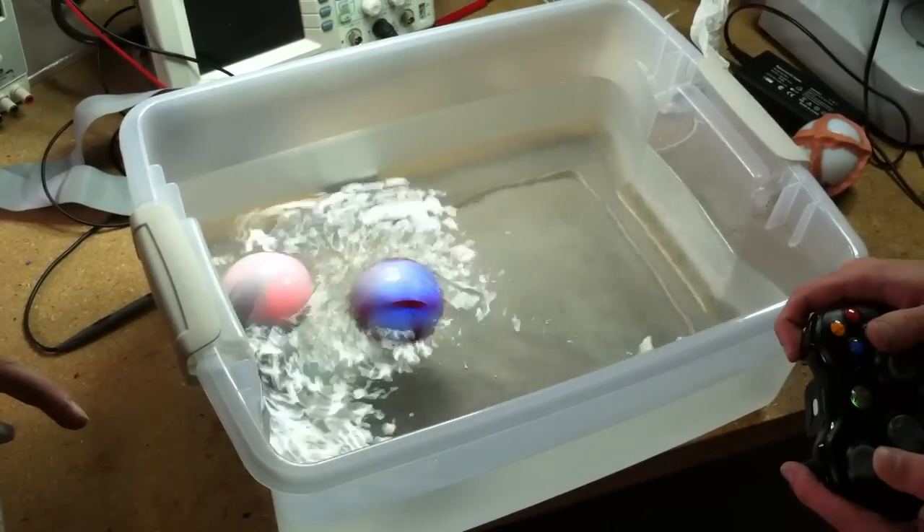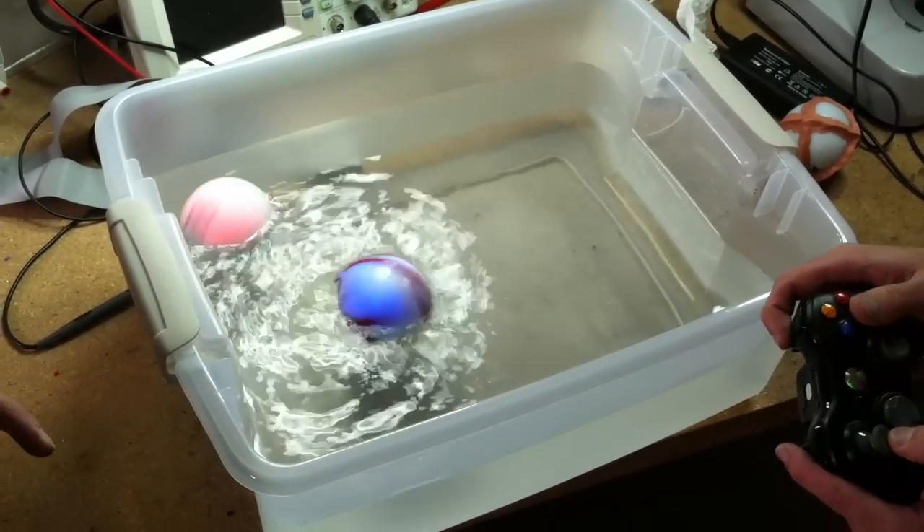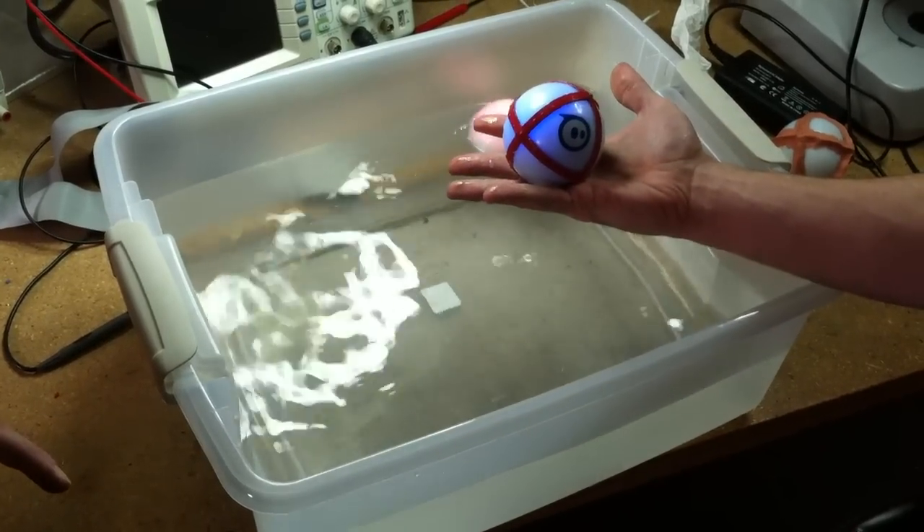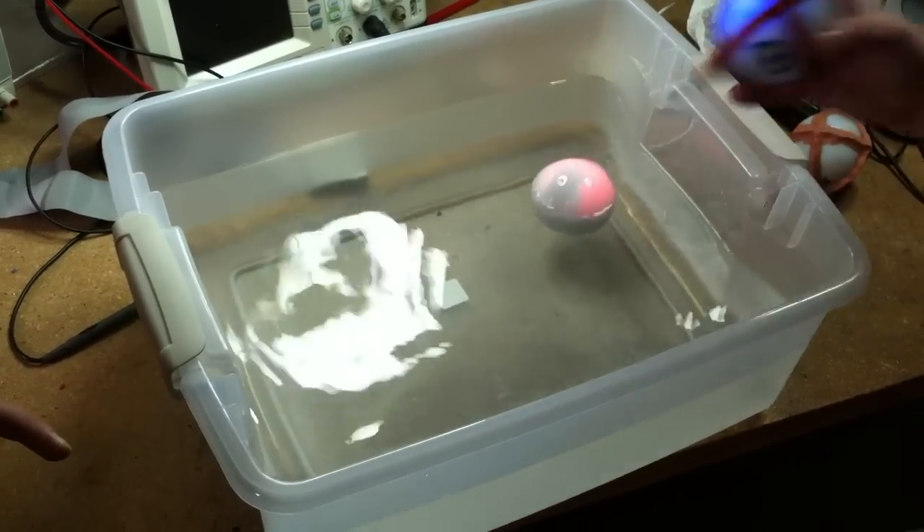Literally running rings around the other one. Now we'll put it in water. But now that we have the Sphero-Zart for 20 minutes — this is a Sphero-Zart.